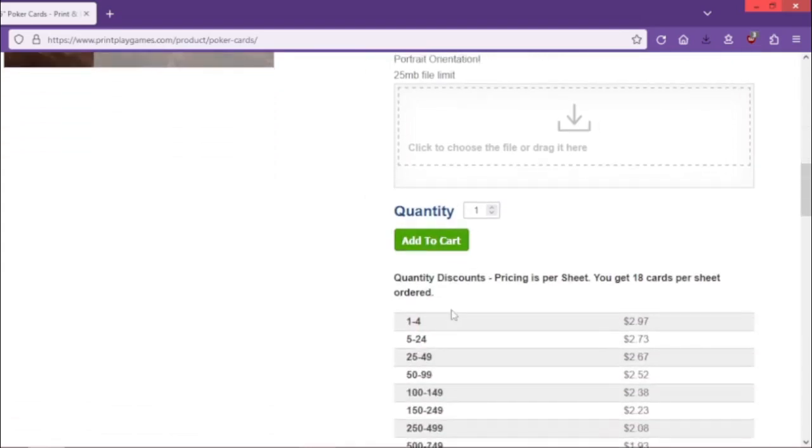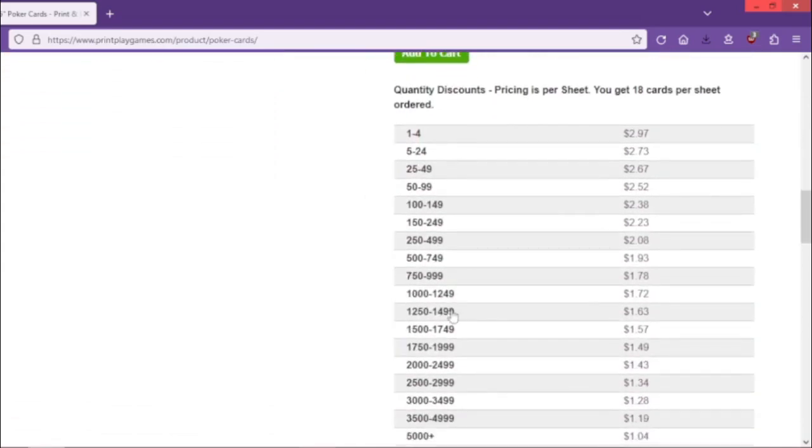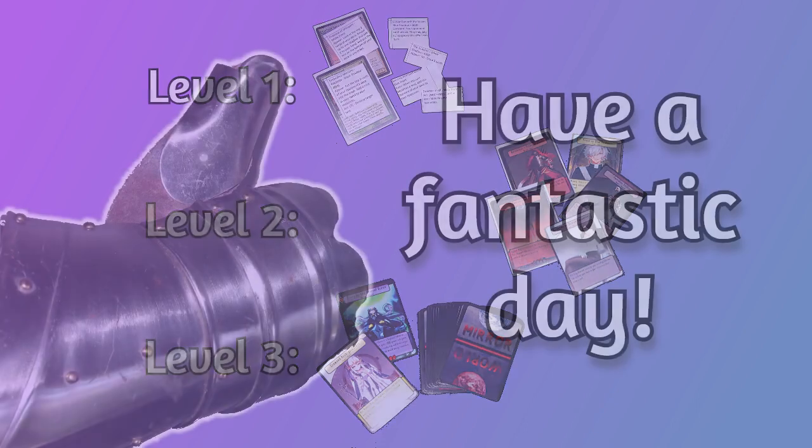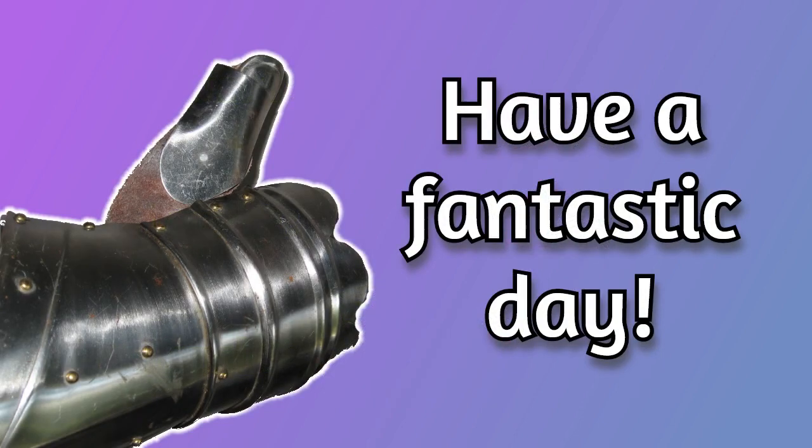You'll additionally get some discounts the more cards you print out at once. These options in print size are going to be pretty much identical to what you'll use when you're printing out your game to sell it later on, so these three printing options should cover your game from its very first playtest all the way through to its final printing and sale. Hopefully this was useful, and until next time, have a fantastic day!